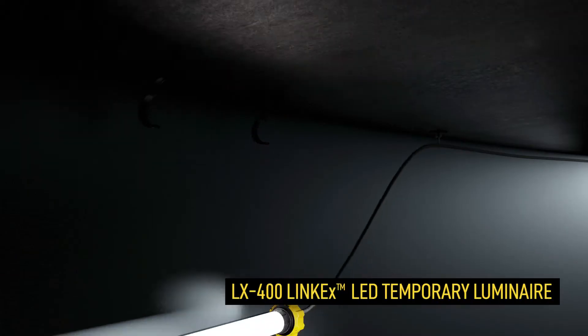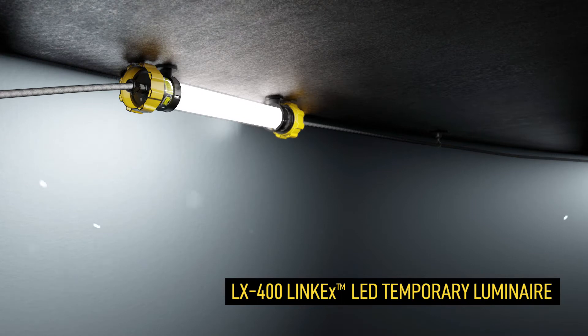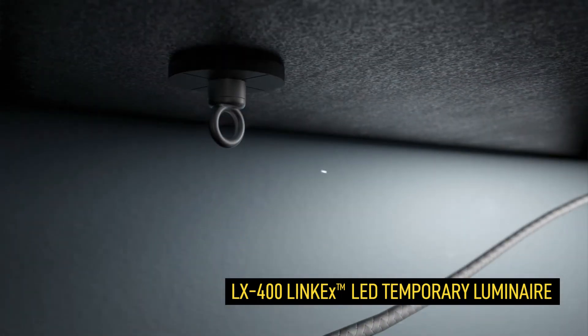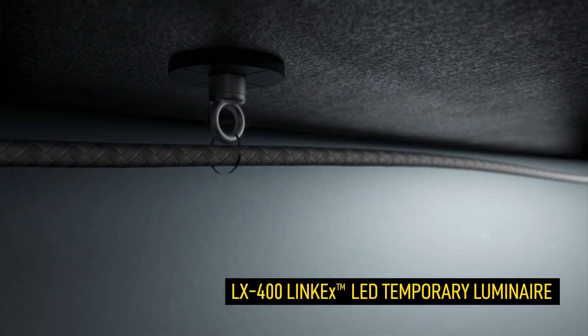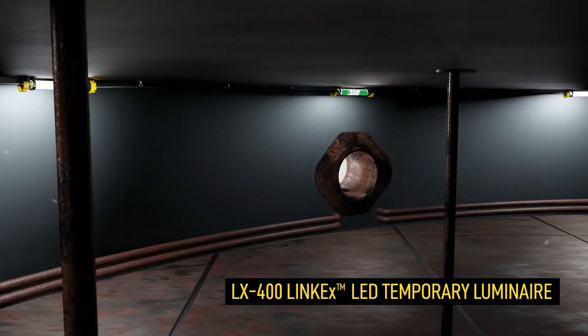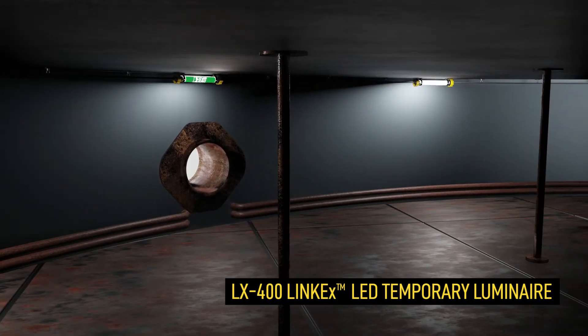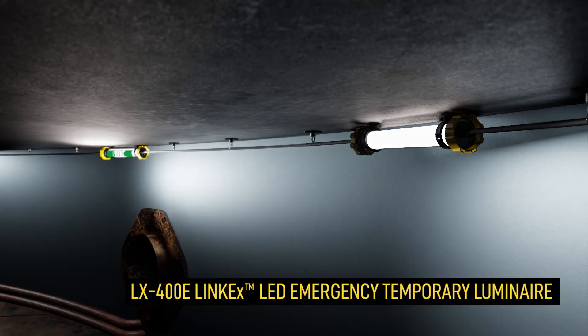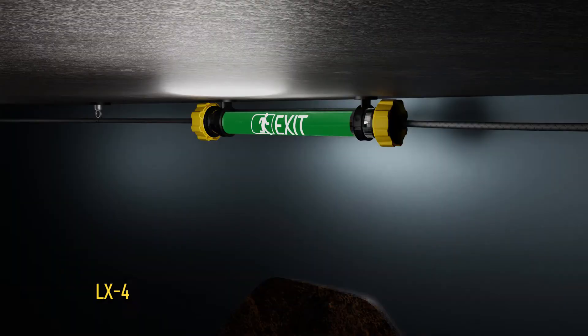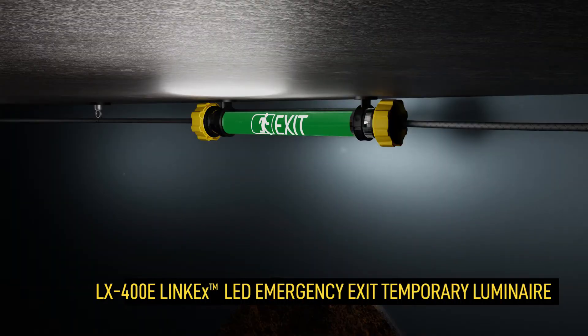Powerful LX400 8X LED luminaires give bright general area illumination for safe use in temporary lighting installations during maintenance and other activities. Using Wulff Link X 8X Emergency Luminaires in your lighting installation will ensure you'll never be left in the dark. If the electrical power supply fails, the LX400E will switch to emergency battery power, automatically illuminating and keeping the workplace safe.